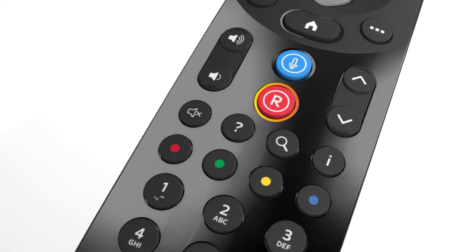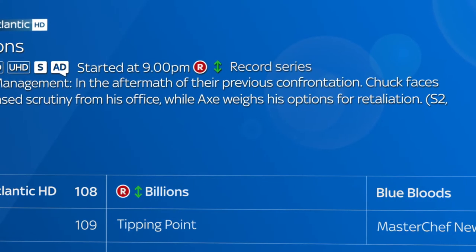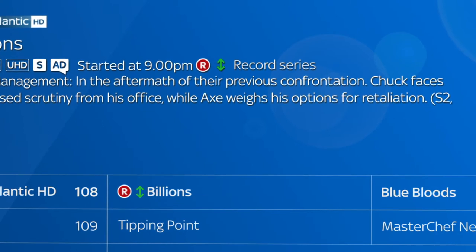To record a show press record on your SkyQ remote. If it's part of a series you'll see the record series symbol. Each episode from this and any future series will be recorded automatically.